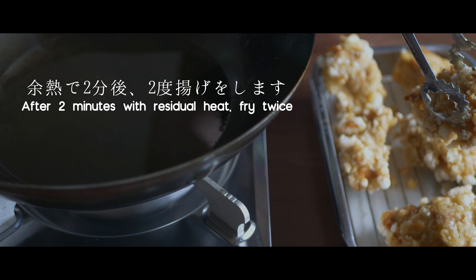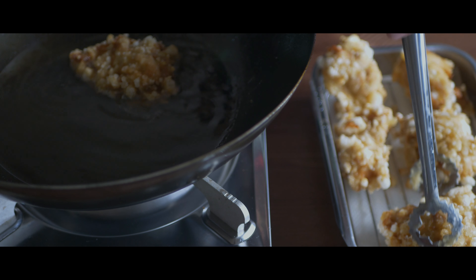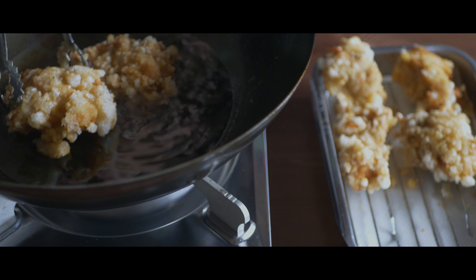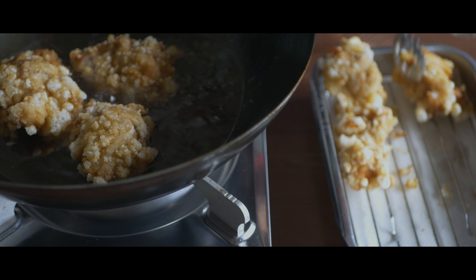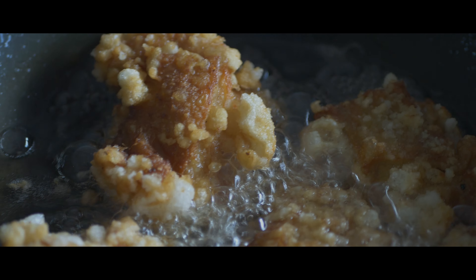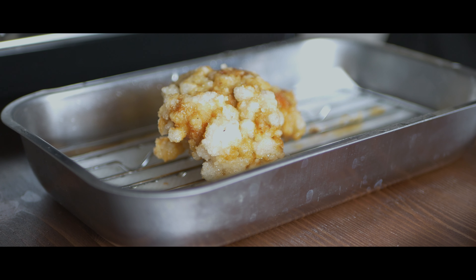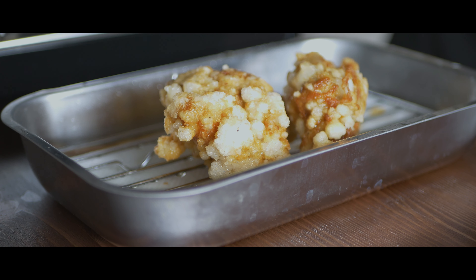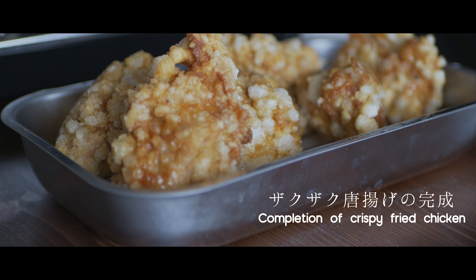Let's add the butter. Add some water, hot water, and olive oil.